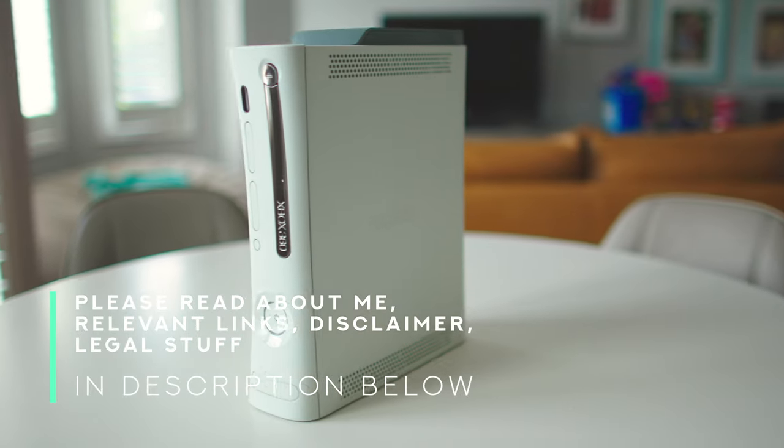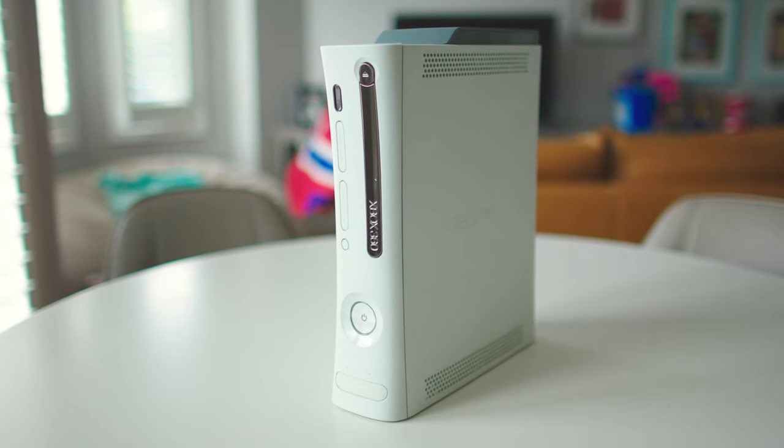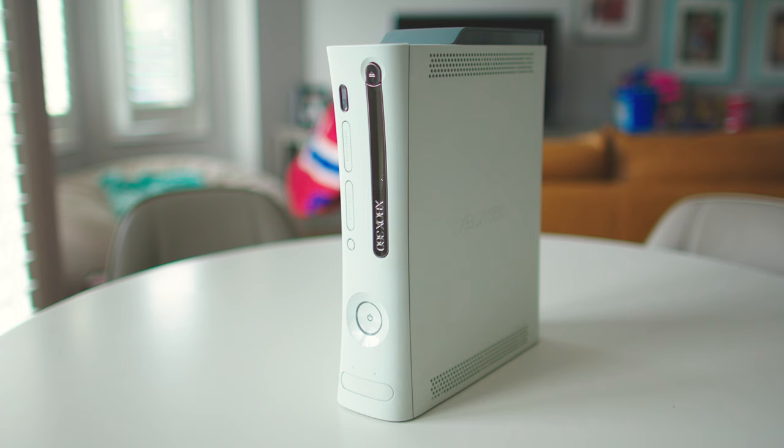Today on the channel, I'm going to be taking apart an Xbox 360. I'm going to disassemble it and I'm going to clean it out. You want to watch how I do it? Stay tuned to the end.